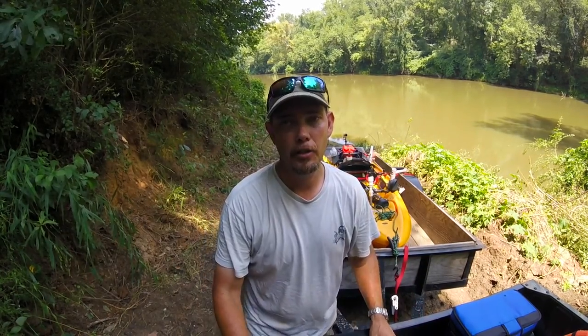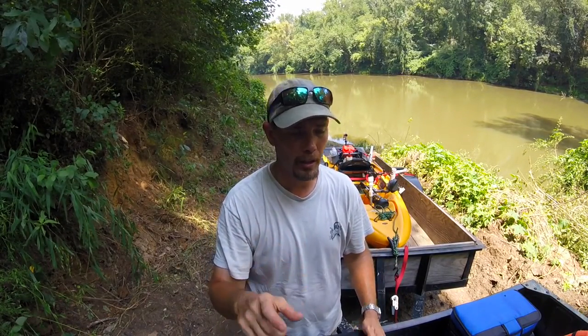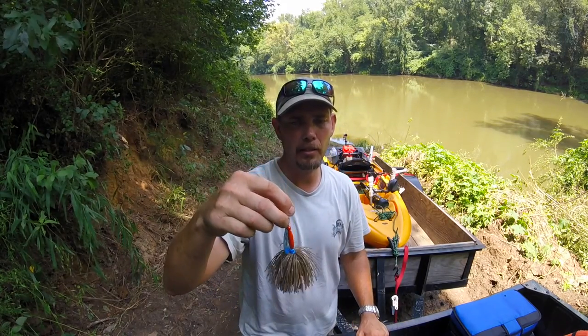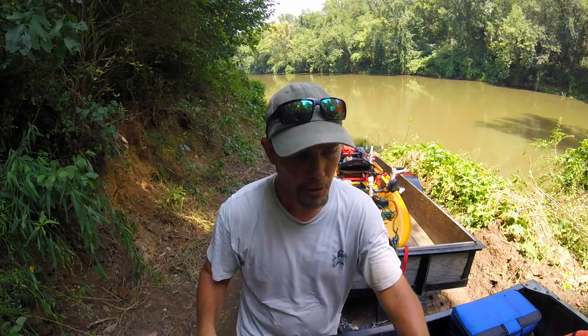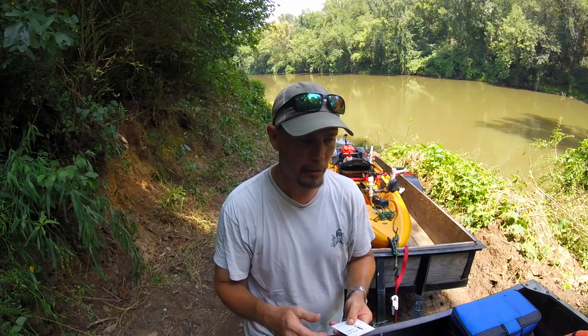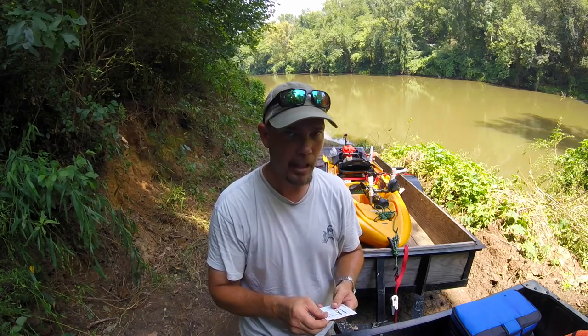I asked him if he was coming out with anything a little bit smaller. He's trying to make one new bait a year. He's gonna send me some of the four-inch, three-quarter-ounce spinners because I asked if he had anything just a little bit smaller. He said he's been testing some, so he's gonna send me some of those.